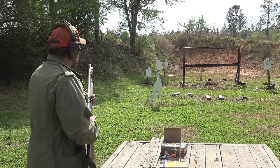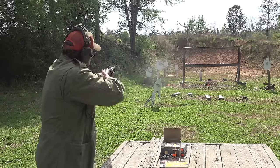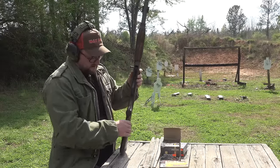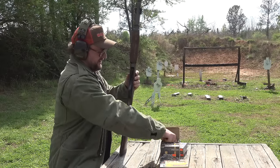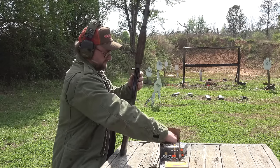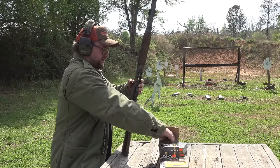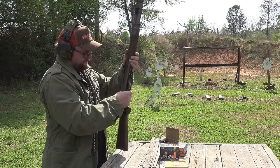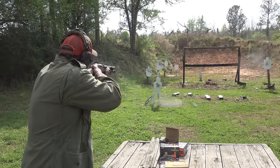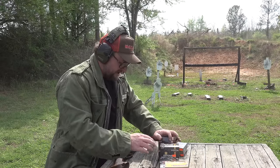Let's run some more of this Fiocchi buckshot. We're going to go through and just run the mess out of this thing and see what's happening. We'll try some different varieties of ammo — we have some more slugs and buckshot to run through this gun today.